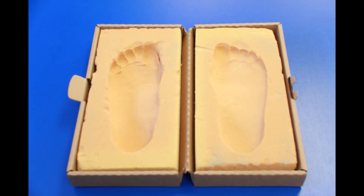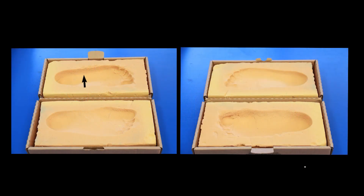This example shows an accurate impression of the left foot, but the right foot is too shallow and unusable to create an orthotic. From the side, you can see good depth in the borders of the left impression, but the right impression is too shallow.